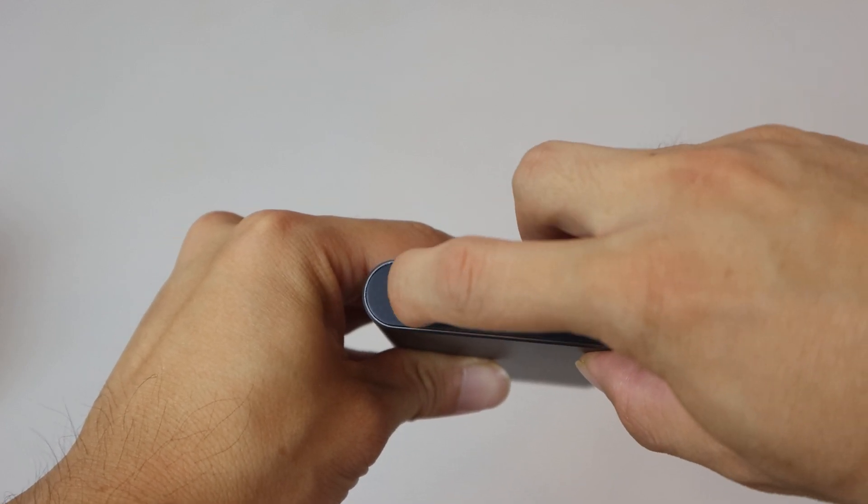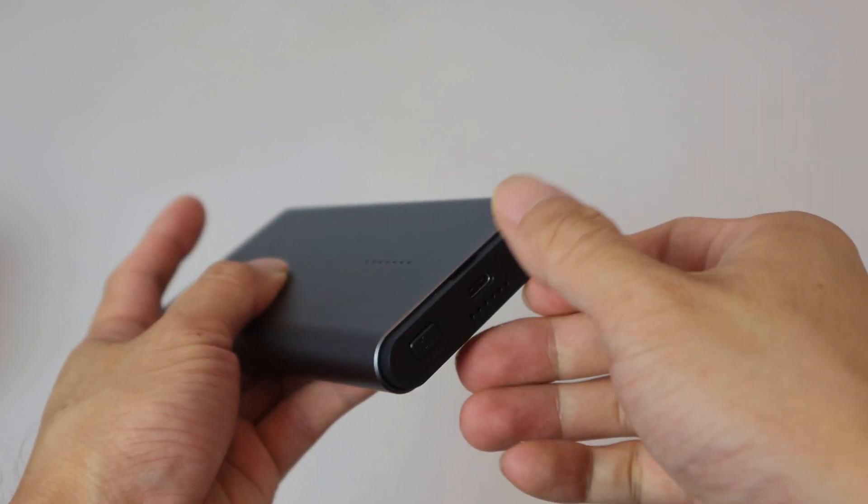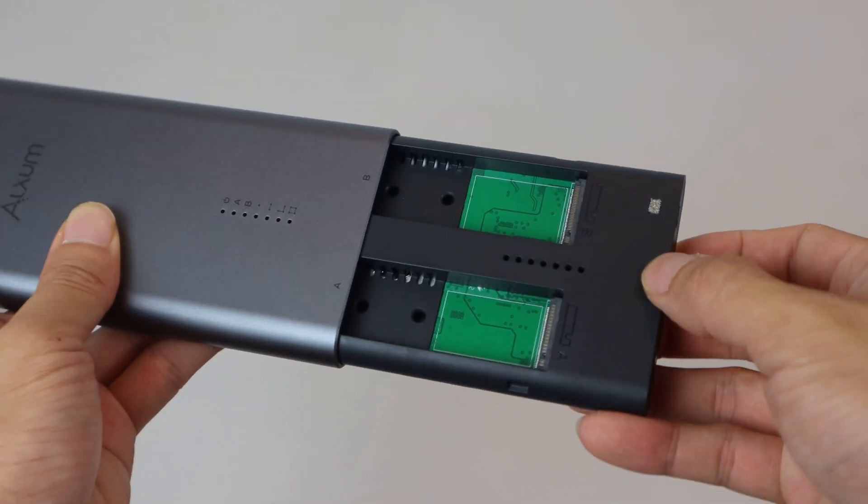To open the unit, slide the tab to the unlock position, then push in on the bottom face and it will eject slightly, allowing you to remove the bay.